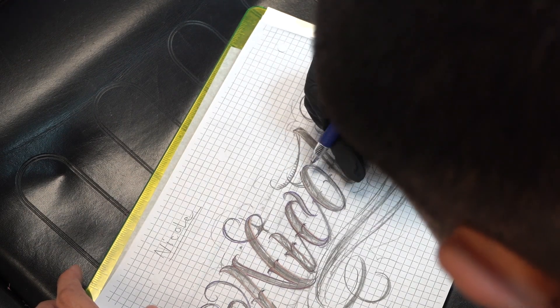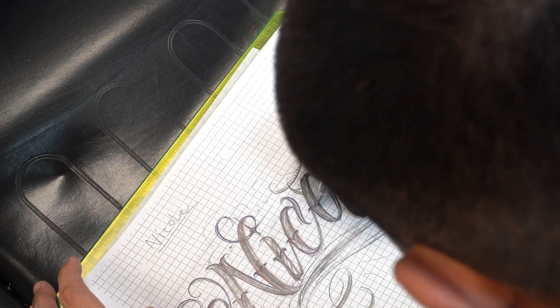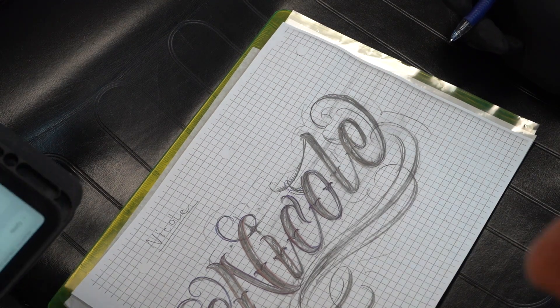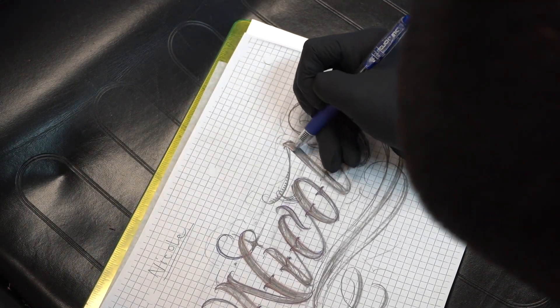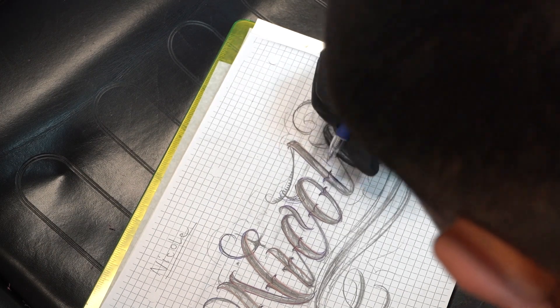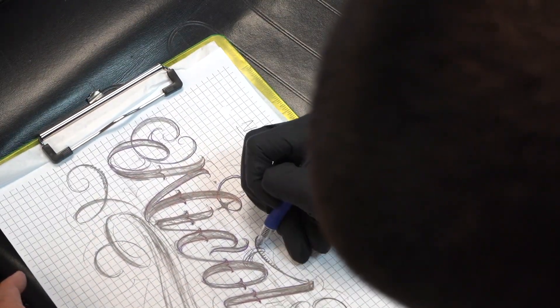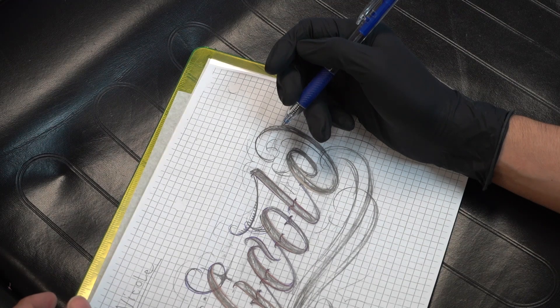Question: 'How did you learn how to draw script lettering?' Growing up, a lot of people around me always did graffiti — it was always lettering — so that influenced me to always do lettering from a young age. Even one of my teachers when I was younger told me I had to hold the pencil a certain way to do cursive, and I told her I couldn't do it like that. She got mad. Look at me now. I just kept practicing throughout the years.